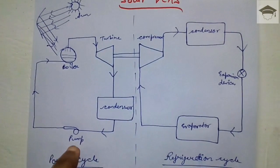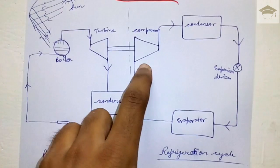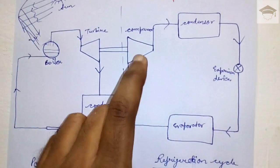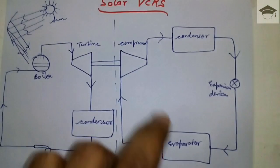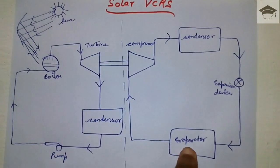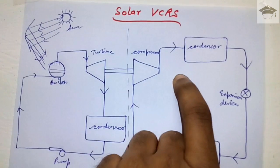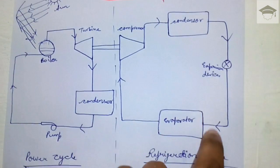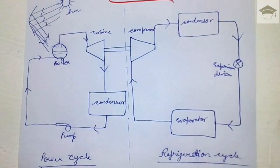The compressor is driven by the turbine — the power input to the compressor is obtained from the turbine. The refrigerant flows from the evaporator over the compressor, where it is compressed. Then heat is rejected in the condenser, and throttling occurs in the expansion device. So the conventional VCRS cycle consists of evaporator, compressor, condenser, and expansion device. The power input to the compressor is obtained from the turbine, which runs on the energy of the sun. This is the solar VCRS or solar vapor compression refrigeration system.